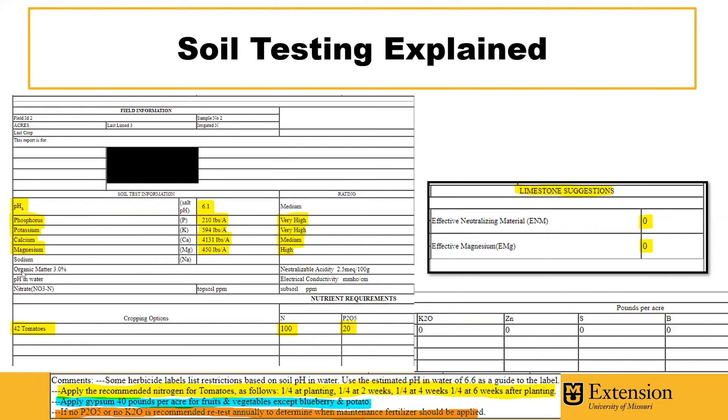You'll also receive information such as your soil organic matter, which the sample comes in at 3%, and you'll receive recommendations for the crop selected. This recommendation is for a tomato crop — we have 100 pounds of nitrogen per acre, as well as 20 pounds of phosphorus per acre recommended.